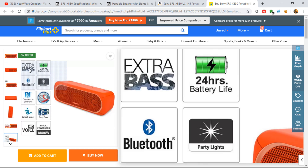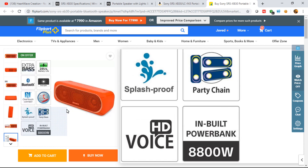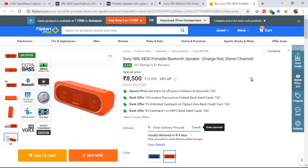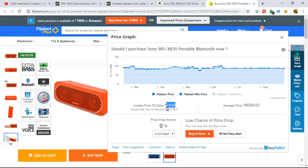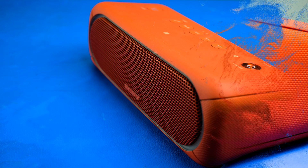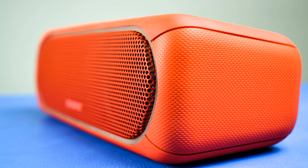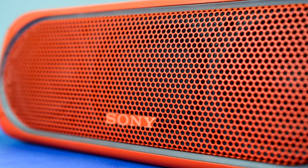On Flipkart it's listed at 8,500 rupees. All the specifications are clearly laid out there if you have questions about connectivity or specs — you can comment or visit the Sony website. Looking at Flipkart's price graph, the average price is maintained fairly high. It's recommended to compare prices across websites before purchasing. That covers the SRS XB30 for now — upcoming videos will cover the XB10, XB20, XB40, and XB41 with detailed comparisons. Thanks for watching Heartwave — stay subscribed and have a good day!